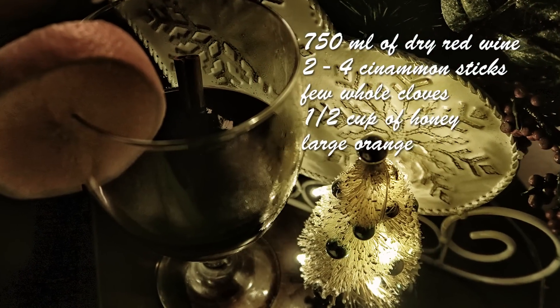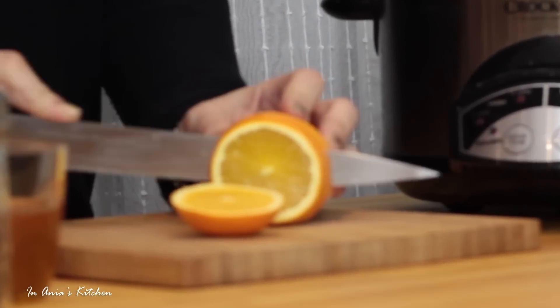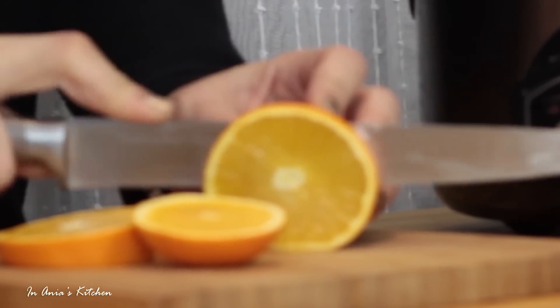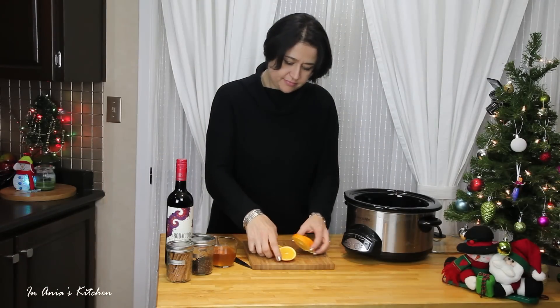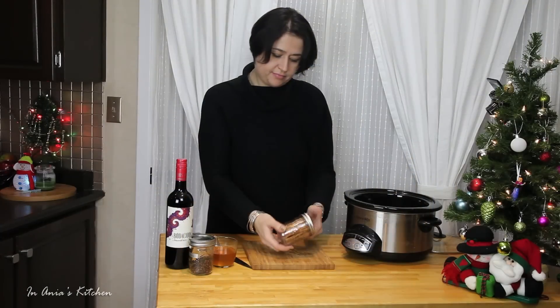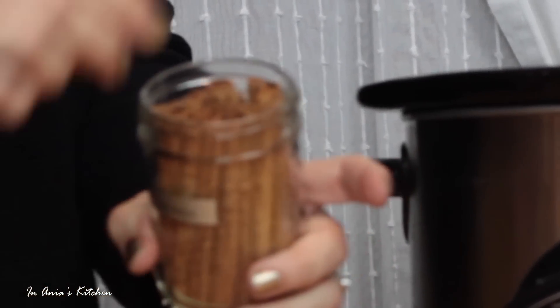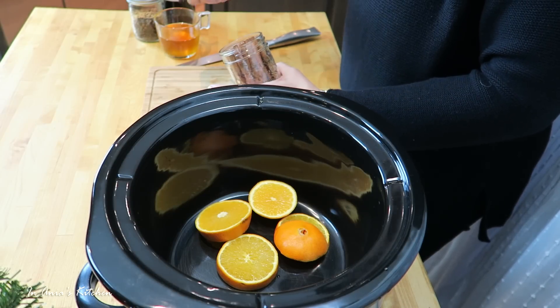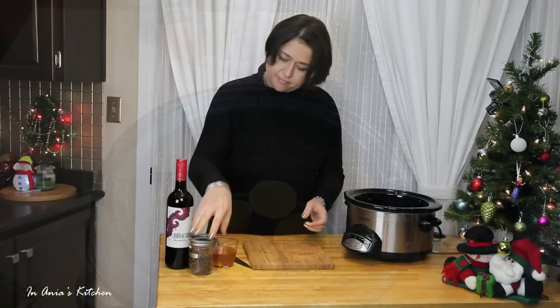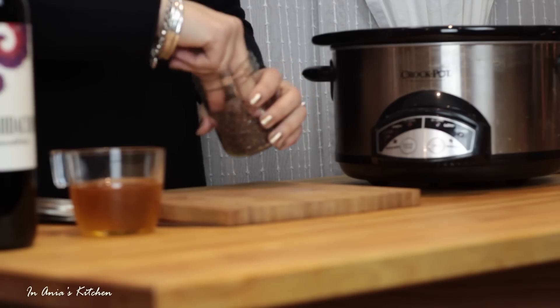Let's have a look at the ingredients so you know what you need. I'm starting with my orange — I did wash it very well because we're going to be cooking it together with the skin. An organic orange would probably be best here. I'm going to arrange it on the bottom of my slow cooker and then I'm adding the cinnamon sticks. Adjust to your taste: if you like it very cinnamony, you can put up to four; if not, put two. I'm putting three here for one bottle of wine.